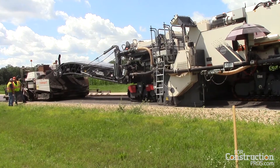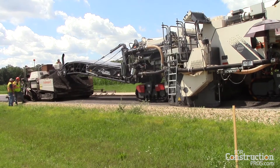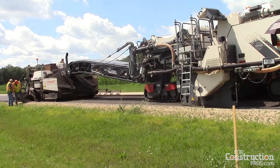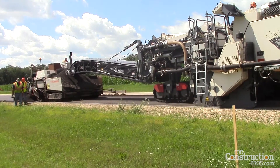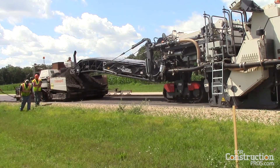Once that's put down, compacted, and allowed to cure out, we have a very stable base platform. As you can see as it comes out of the paver, we have a nice smooth platform, so when we pave the asphalt on it, we can get superior ride numbers.